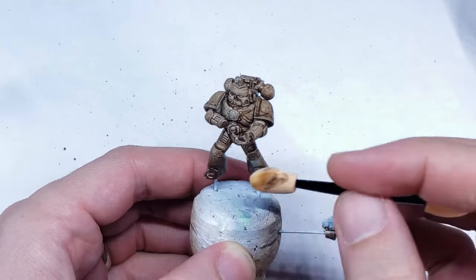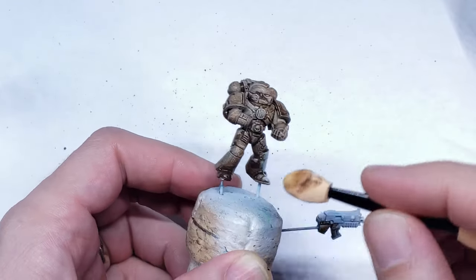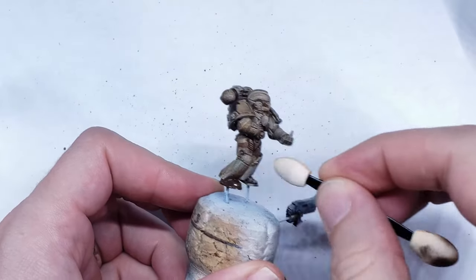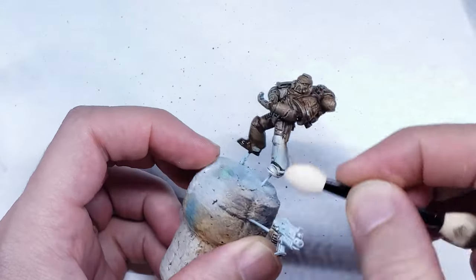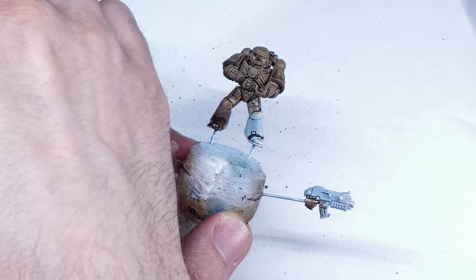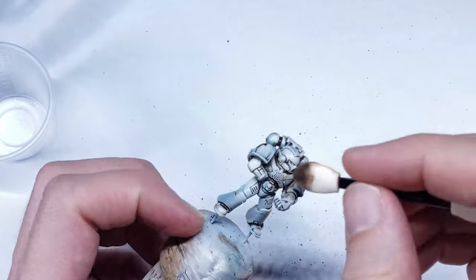I used a makeup remover to gently remove a lot of the Streaking Grime on the model. At first this wasn't removing enough, as it was leaving behind a very muddy appearance over the entire model, whereas I wanted to only leave it in the recesses of the Marine's armor. So I dipped my makeup remover into a little bit of white spirits and used that to gently wipe away all of the enamel on the flat parts of the armor. Eventually I was left with the enamel only in the deepest recesses and the rest of the armor being the bright white I painted on before.